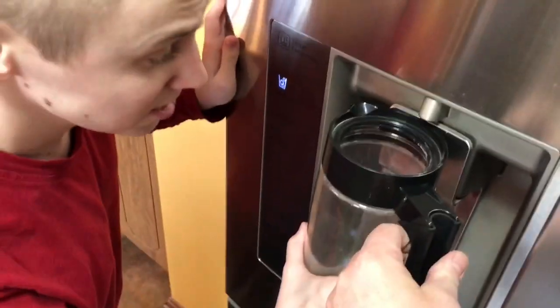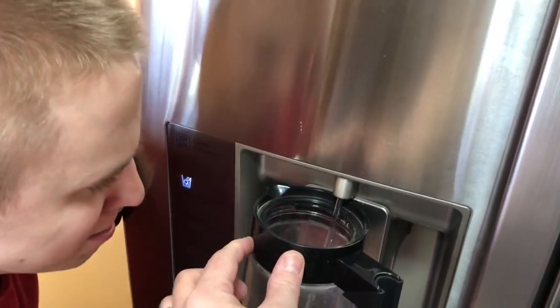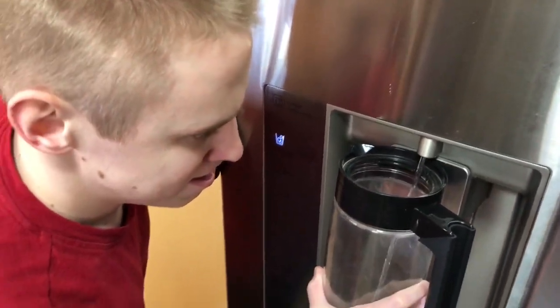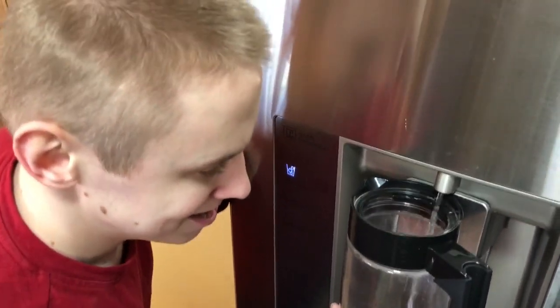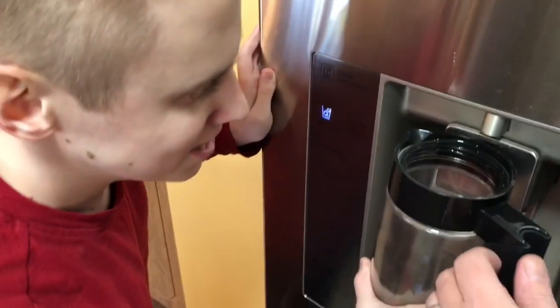Yeah, can you help me hold this? Sure, hold it. Let's do it this way. This way? Yep. We're just gonna put a little in so we can get it stirred up. Okay.